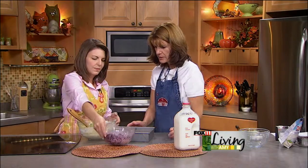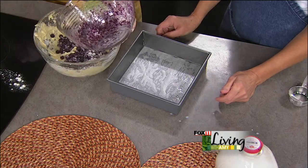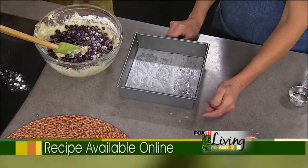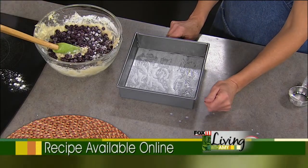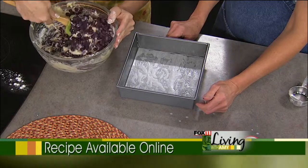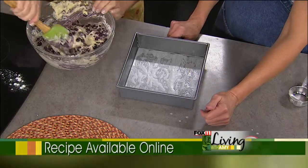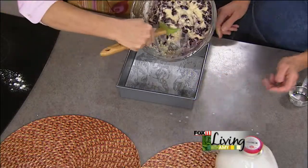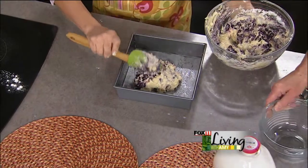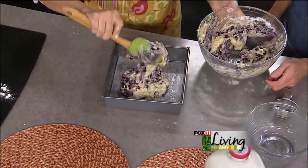We can add our berries now. We might get a little bit of purple action going here, but that's okay — it's going to taste great. And when we go to South Haven, the blueberries grow wild. You can go to places to pick them, but you can also pick them right at the airport — that's my secret place to pick the wild blueberries. And you can see how loaded with fruit the batter is. It's just delicious.